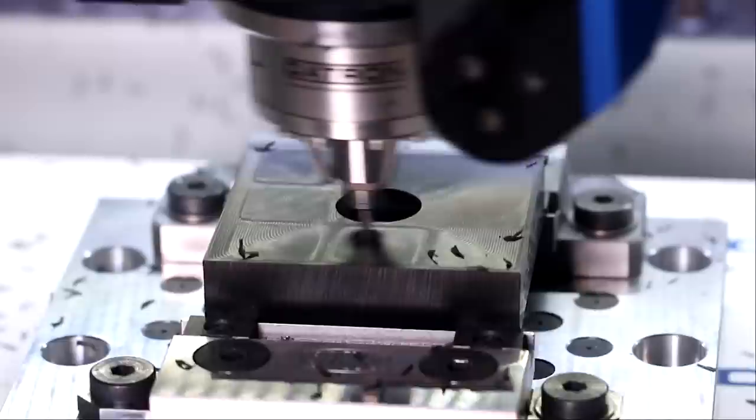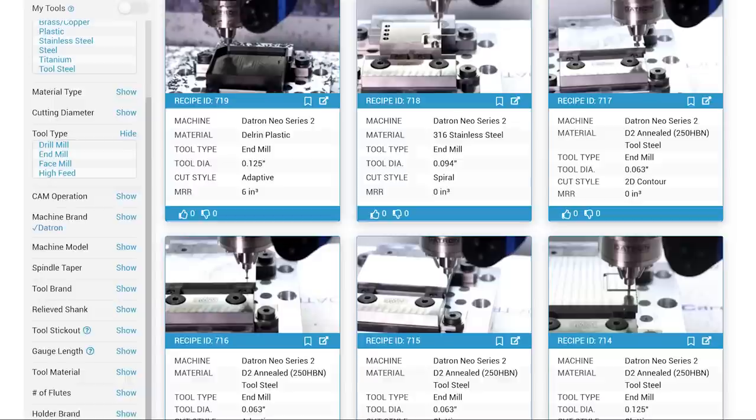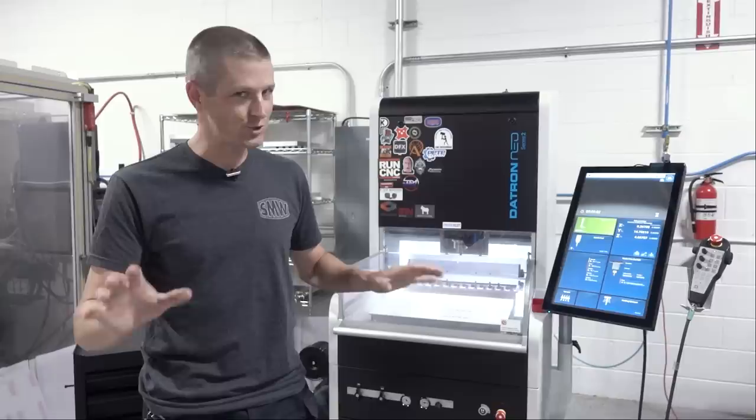Hi folks, this is a Datron Neo. It is one of the coolest CNC machines out there for a whole bunch of reasons that we will get into. Datron reached out and asked if we wanted to spend about six months with one of their machines researching and creating feeds and speeds recipes for our new speeds and feed service Proven Cut, and we've had a ton of fun getting to know the machine. I really love the machine for some reasons that other machine tool builders should pay attention to.